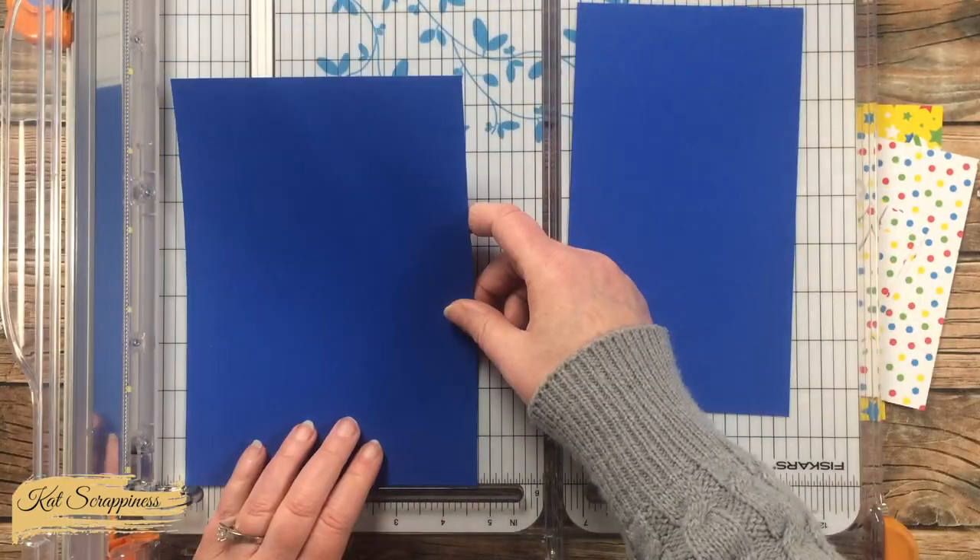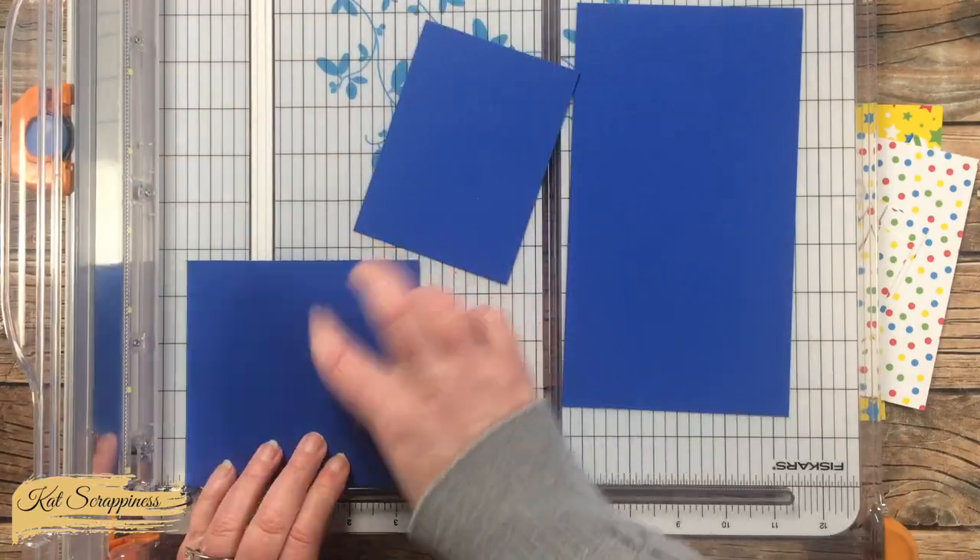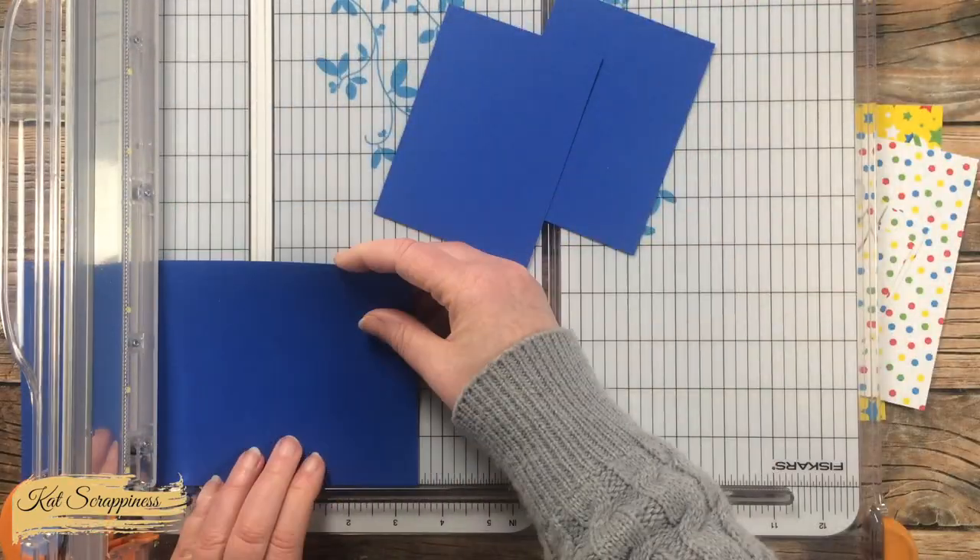Once the pattern papers were cut down, I cut a mat for them. I cut this piece of blue card stock into three pieces that are three-and-a-half inches wide by four-and-three-quarters inches tall.